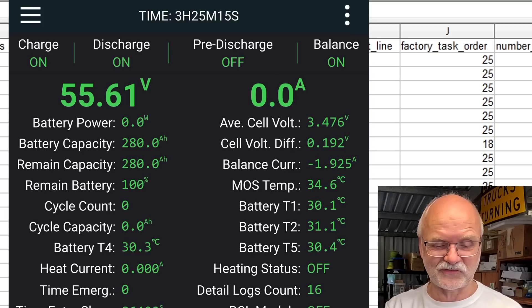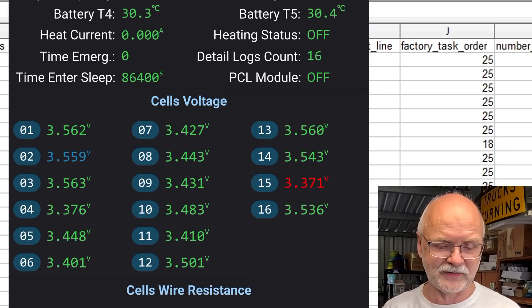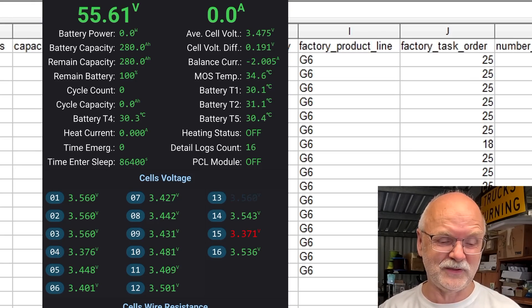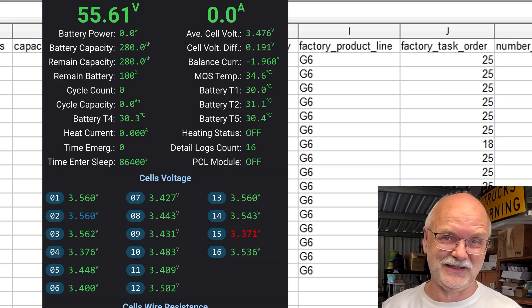The BMS is doing final top balancing across all 16 cells. Most cells are over 3.5 or 3.4 volts - only cell number 15 is a bit low. Hopefully I don't have to open the case and recharge that one cell. The balancer is doing its thing and will fully top balance the battery. We'll then increase the voltage a bit more to 57-58 volts to really fine top balance the pack, then do the capacity test dumping all this energy into the Tesla.